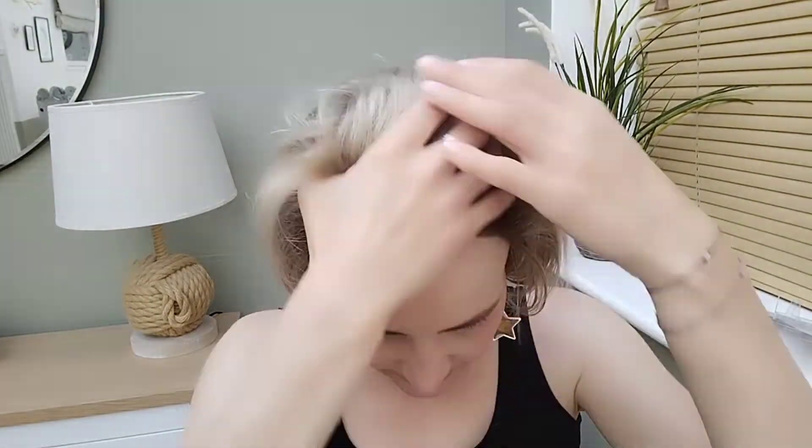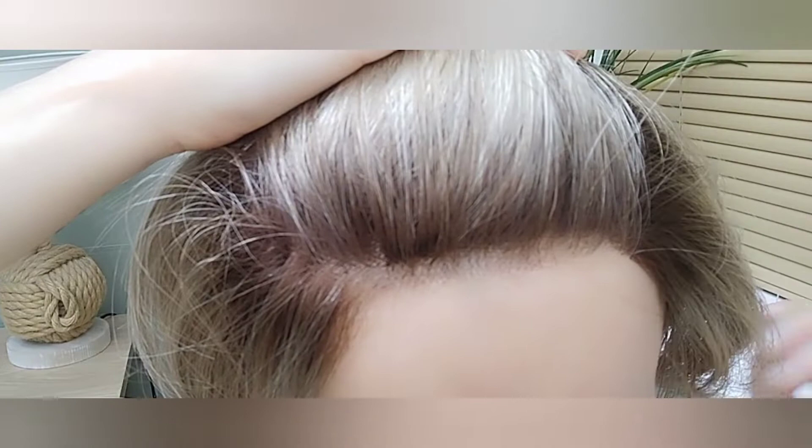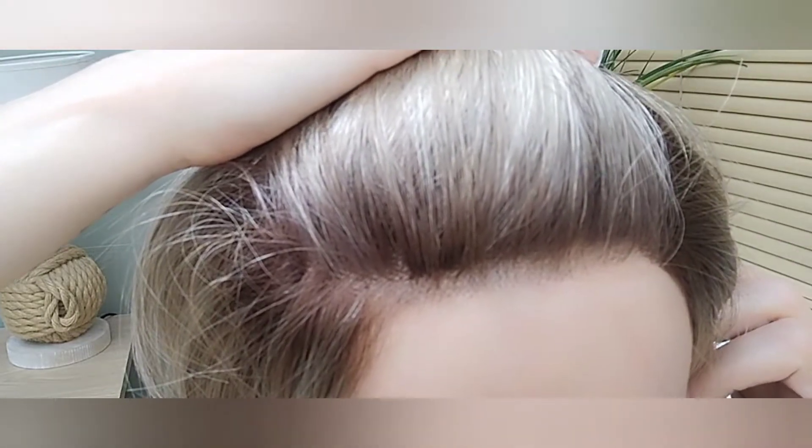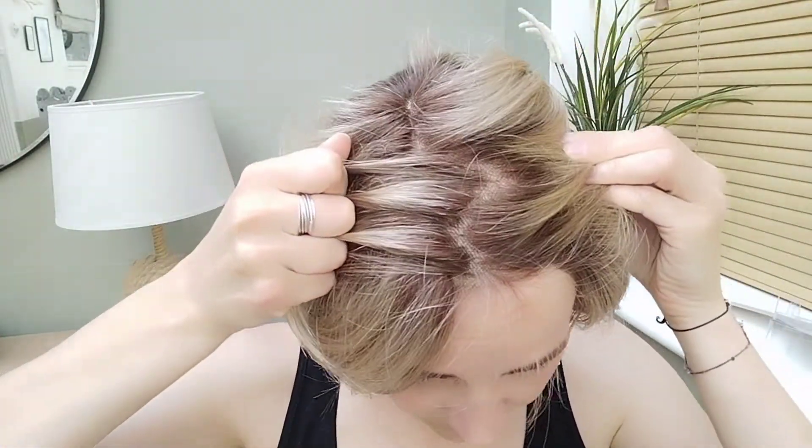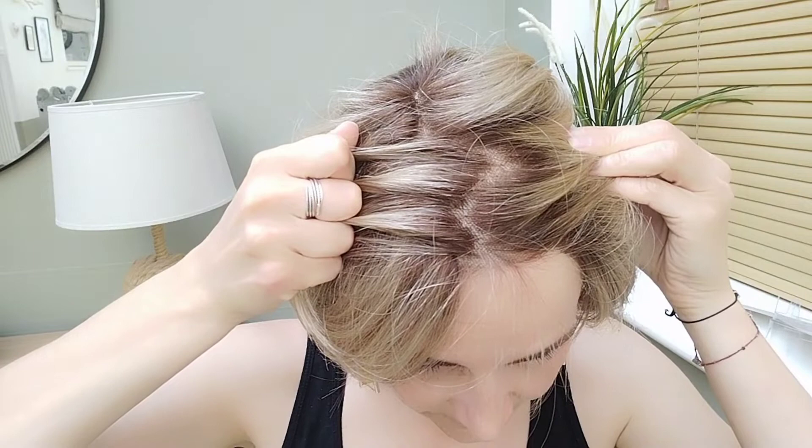Let's look at the lace front. I think that's really nicely done. Even though it's a darker root, I think the knots are quite fine. And you can obviously part it wherever you like because of that double mono top — double mono tops always look so realistic.